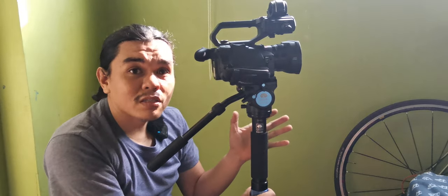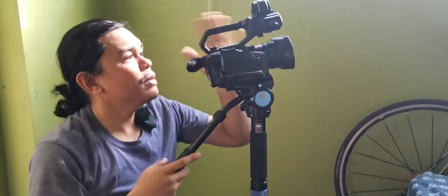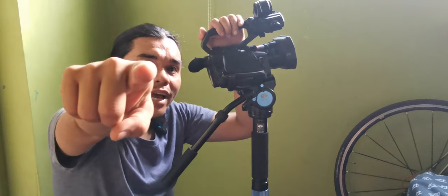I bought this monopod with head for around $100 from the marketplace. Let me know what you think about that price — $100 for the monopod and fluid head from Sirui. Thank you and see you around. If you want tech gadget reviews, please comment and leave recommendations. See you around guys!